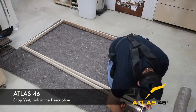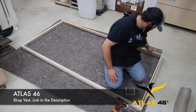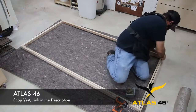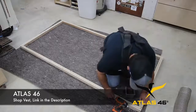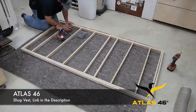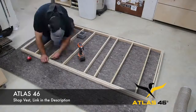Let me talk about Atlas 46 for a second — they support a lot of what I do. I get a lot of questions about whether that vest gets in your way when you bend over, and as you can see it does not get in my way at all. I wanted to show you here that I have no issues with the vest when bending over or even squatting. If you want to check them out, there'll be a link down in the description.